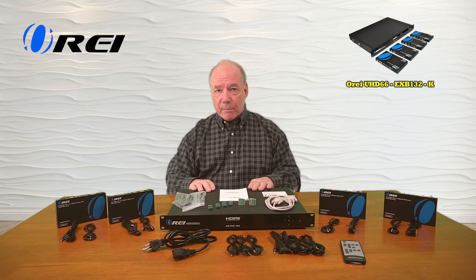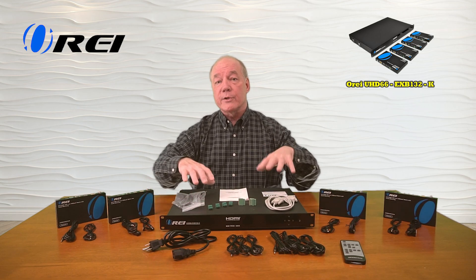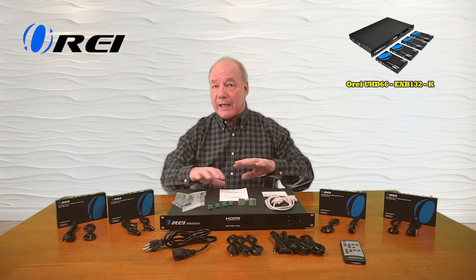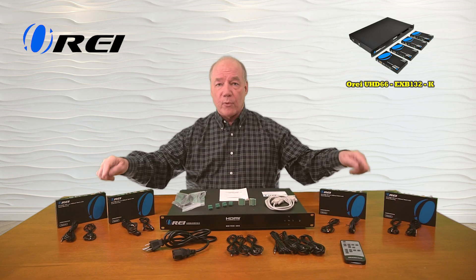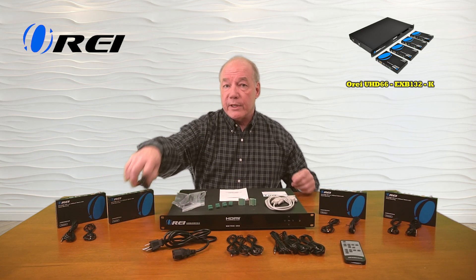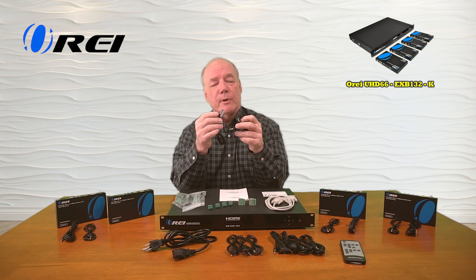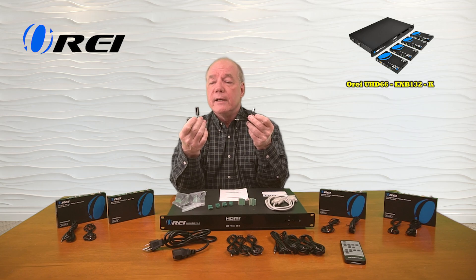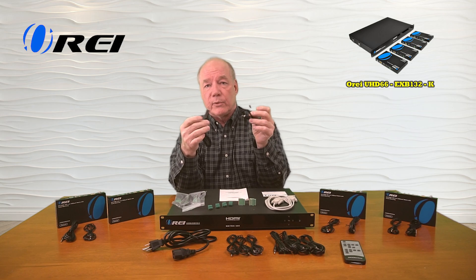When you open up the box you'll find the transmitter module — it's rack mountable and also has rubber feet on the bottom which makes it really stable on a surface. You'll find four receiver modules; each of these are exactly the same. Each of them come with an infrared blaster kit. The receiver and transmitter modules are slightly different — one has a larger head and one has a smaller head. This is the infrared receiver and this is the infrared transmitter.